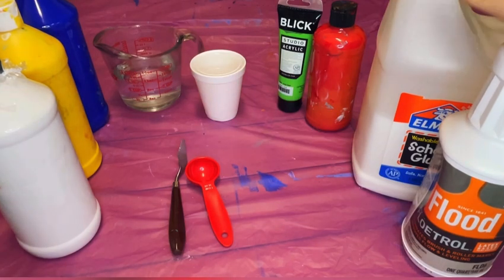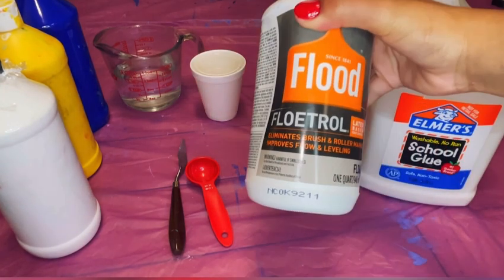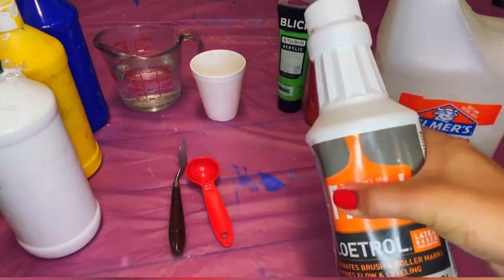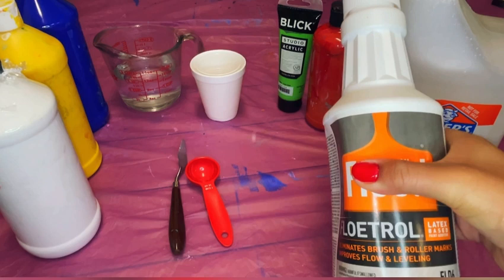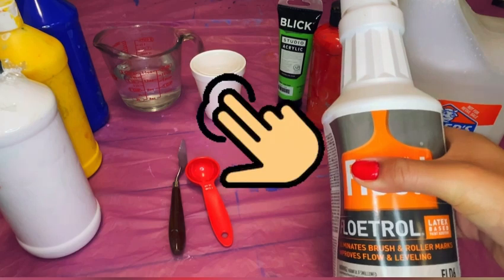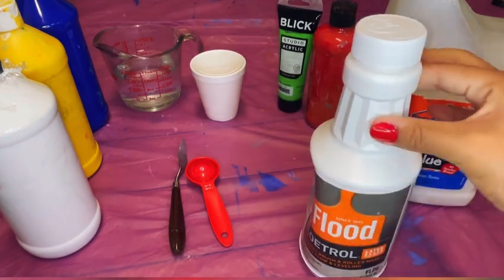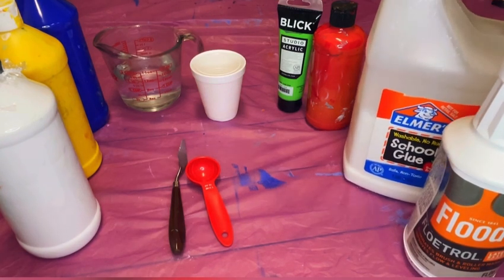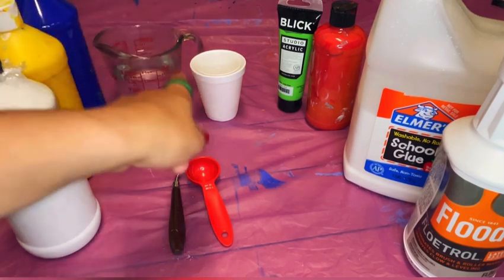Then we have some flow trol, which is actually the first time I'm going to be using this. I didn't know that this painting was going to have cells, but turns out it did — I'm pretty sure it was the flow trol that did that. This is basically going to thin the paint so that it flows better, kind of like oil paint. Then we have some PVA glue and water.